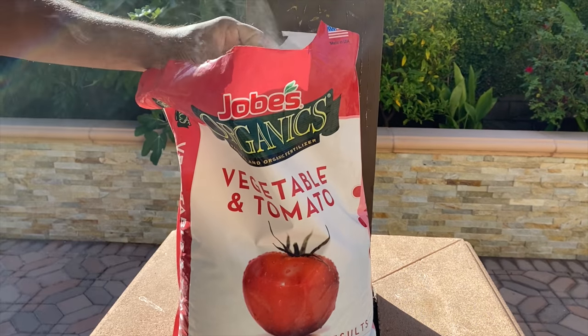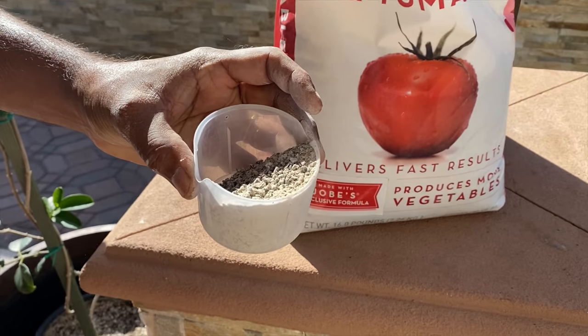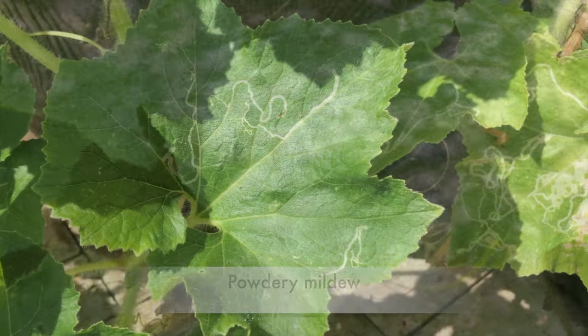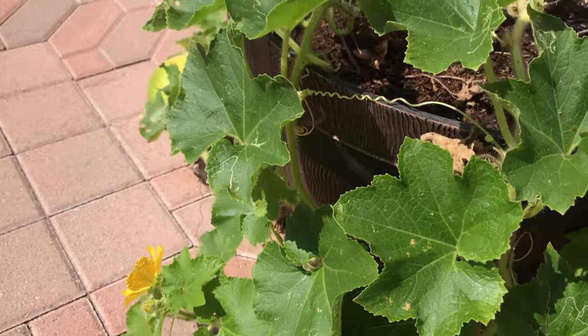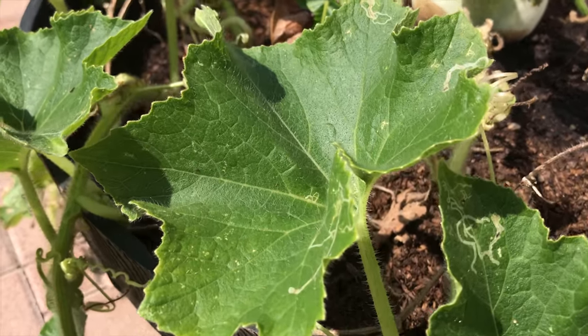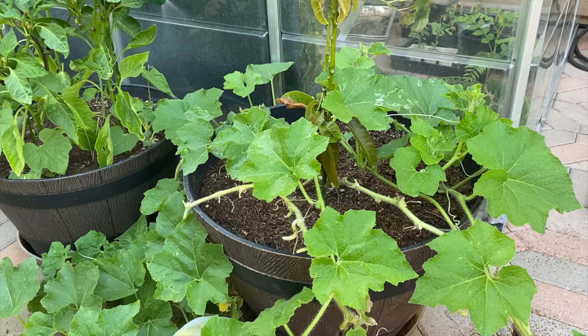In addition to compost, we also add vegetable fertilizer. The leaves are usually affected by powdery mildew and leaf miner. We removed the affected leaves and sprayed a homemade pest control solution.